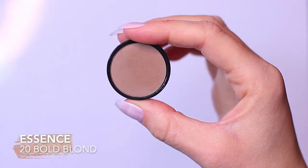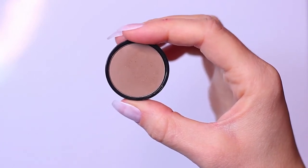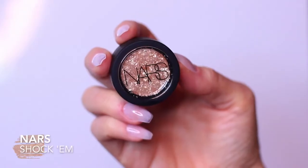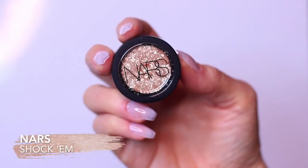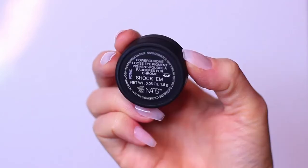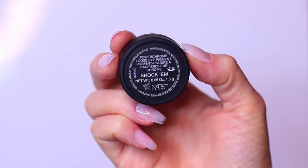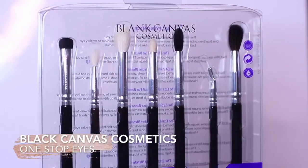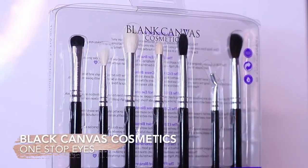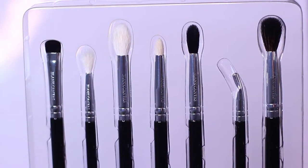For my matte mid-tone, I am using the Essence Eyebrow Shadow. Yes, it's for your eyebrows, but it's perfect for the crease. I also wanted to add a touch of sparkle at the end, so I'm using the Powder Chrome Loose Eye Pigment by NARS in Shockum. And for brushes, as always, I'm using the Blank Canvas Cosmetics brushes — the One Stop Eye brush set, which has everything that I need.